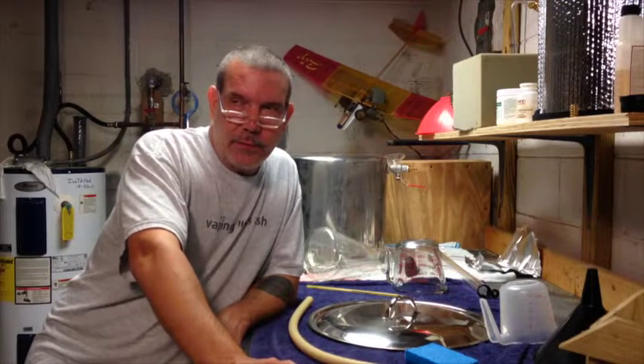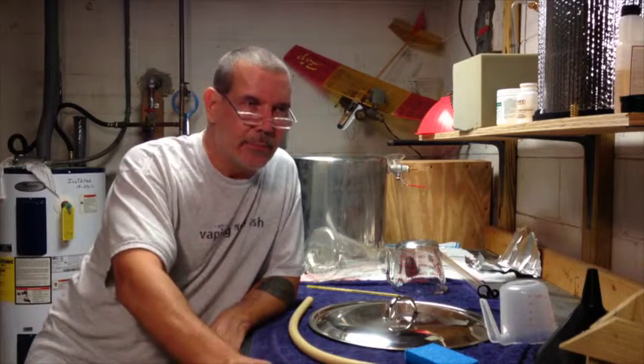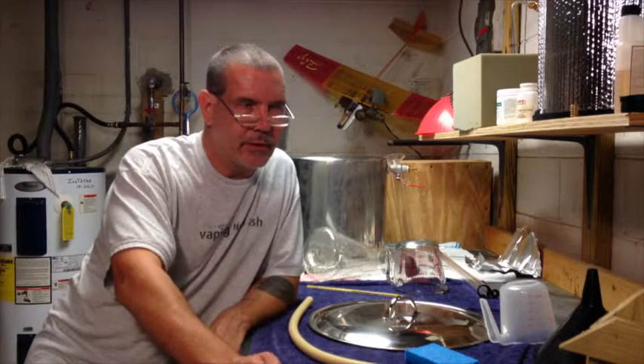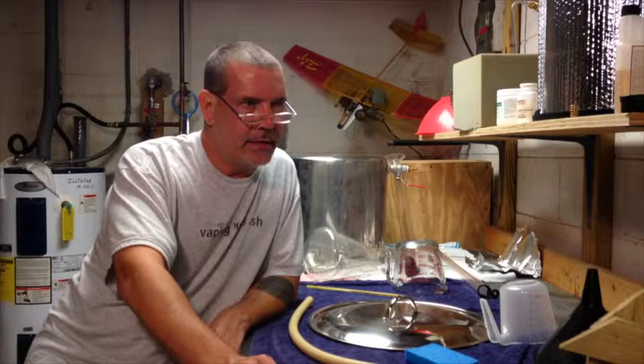Next week I'll do the same recipe again — I'll transfer this batch into secondary, and next week's batch will go into the primary on the yeast cake. We'll see how that goes. I have to go back and think about exactly what could have gone wrong.